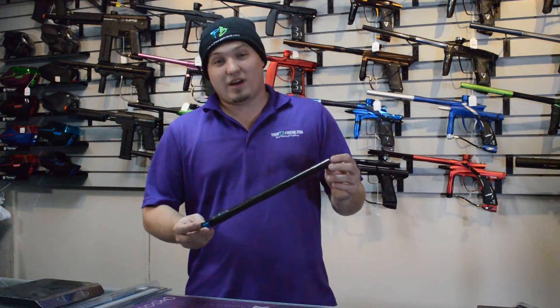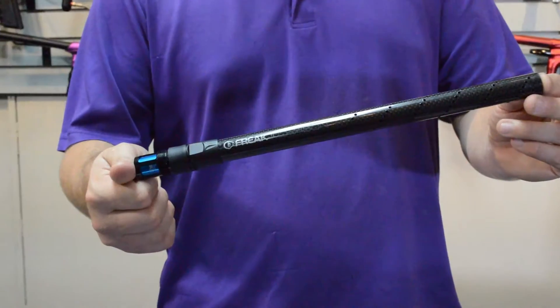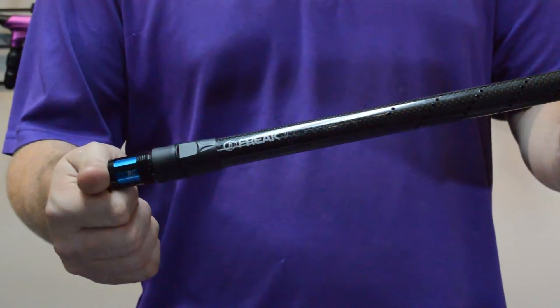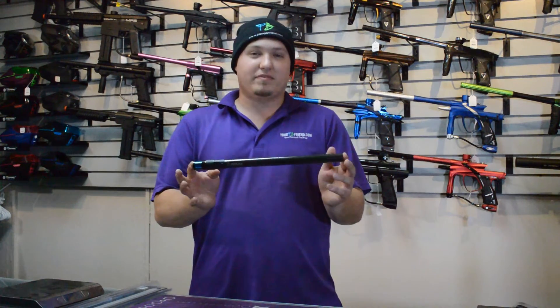Hey guys, this is Dan with YourPBFriend.com. We have today the new GOG Paintball Freak Carbon Fiber 14 inch barrel. These things are a new barrel by GOG Paintball with all carbon fiber.